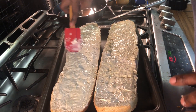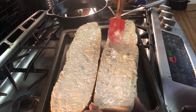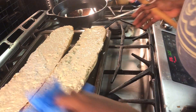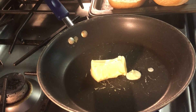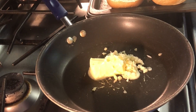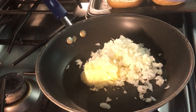Set that aside. Now you've got four tablespoons of butter in a large saucepan. We're going to add our diced garlic as well as our onions to this and we're just going to let those sauté for about five minutes.